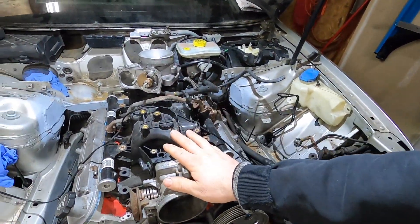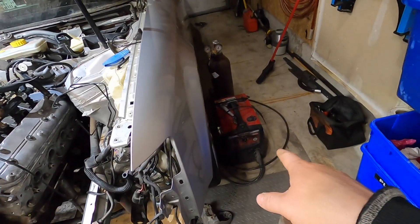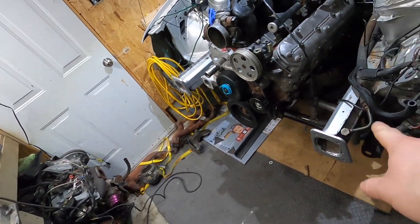I do have the LS1 intake coming so that should be here this week. I have the welder here still so I'll try to get that subframe welded up, and then next weekend or the weekend after I might get started on the transmission mount.